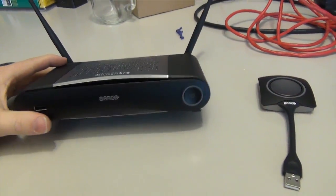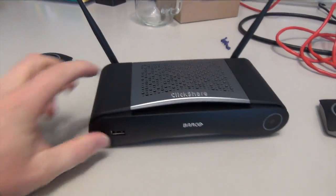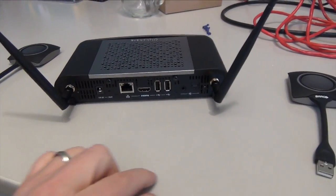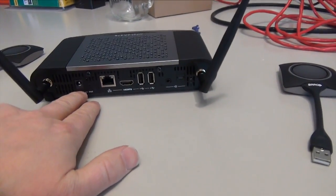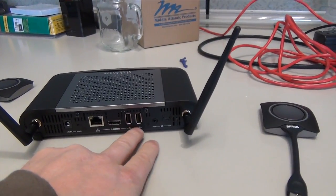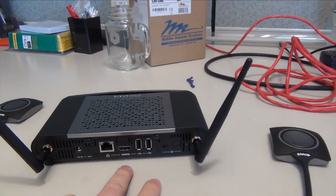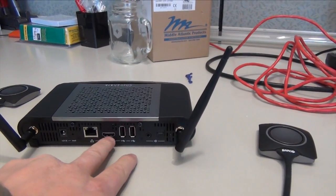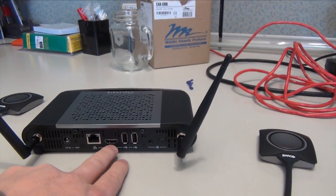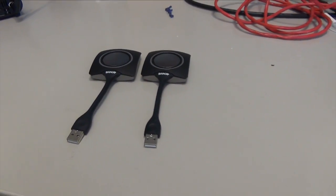This is the ClickShare base station. It is pretty small. It's got the power button on one side, a USB port on this side, and turning it around we've got the antennas, the 12-volt power supply, an HDMI, and two USB ports on it. Really all you need to set this up — since you're not setting this up on your network — is the HDMI. It does not come with an HDMI cable, so you will need to buy one to go out of this and into the back of whatever monitor you're going to use.